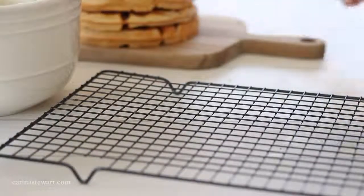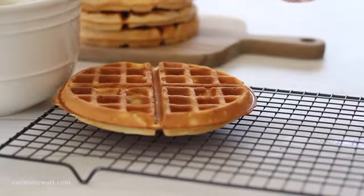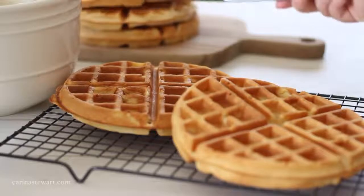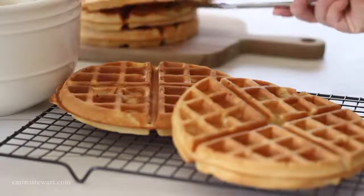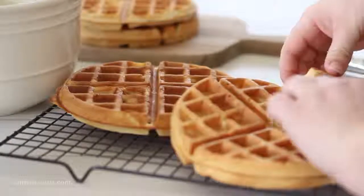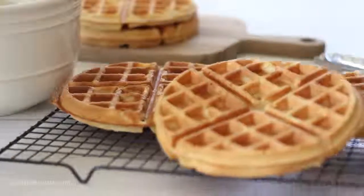The waffles are best served straight out of the iron while they are still hot and crispy. If you would rather serve them all at once, heat your oven to about 180 degrees Celsius or 350 Fahrenheit and place the waffles in a single layer on a cooling rack. Leave them in the oven while you continue cooking and they'll stay extra crunchy and perfect until you're ready to serve.